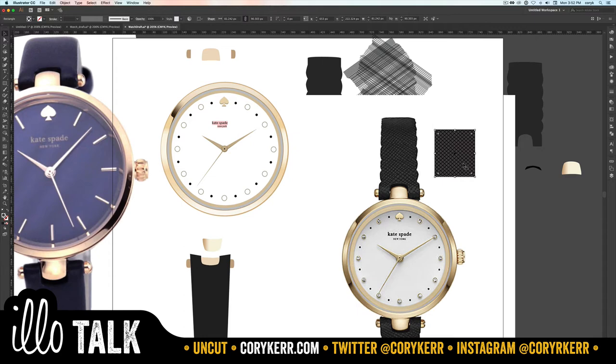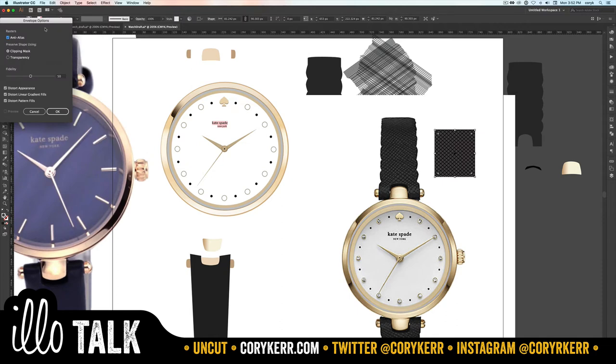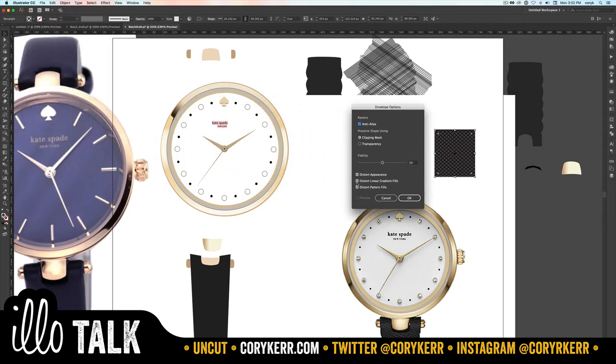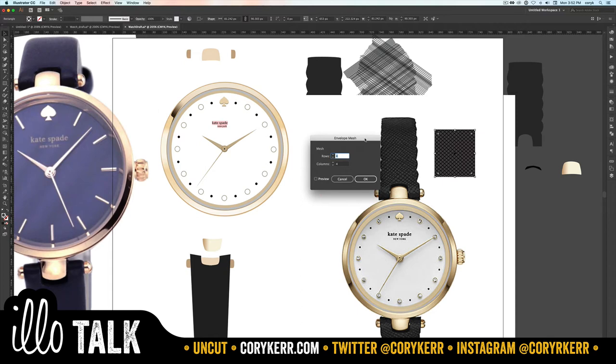Now place this shape here. The trick is it's going to pucker — it kind of gathers up at the points. We need to go to Object > Envelope Distort > Envelope Options first. Make sure Distort Pattern Fills is checked. Then go to Object > Envelope Distort > Make with Mesh. That adds columns and rows. We probably don't need too many columns, so turn that down to about two.